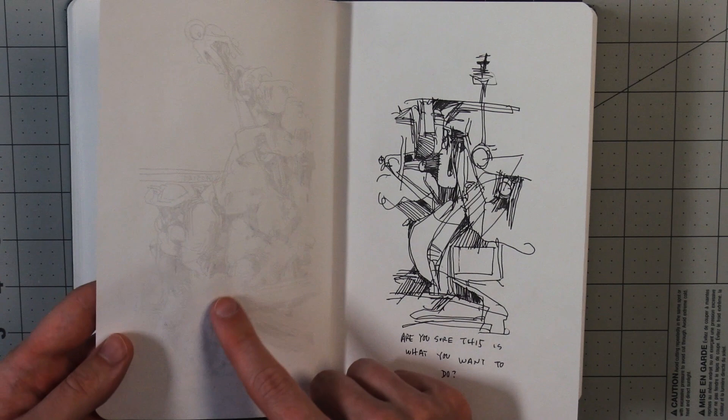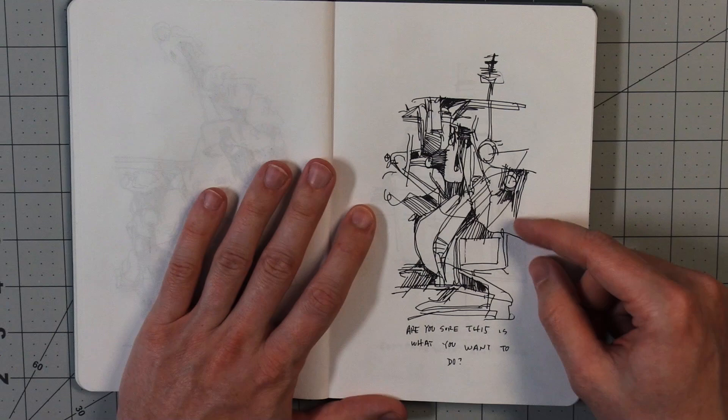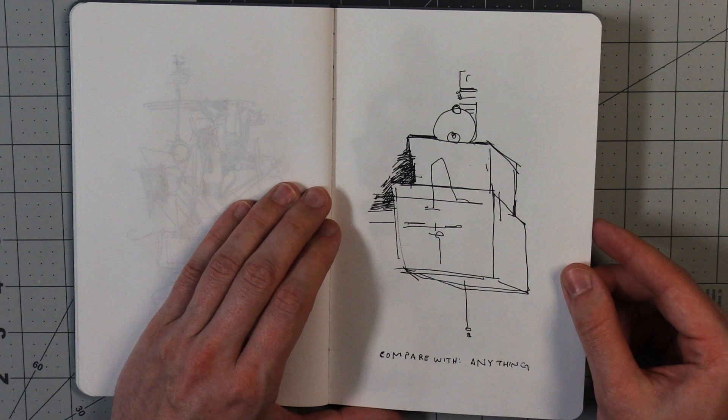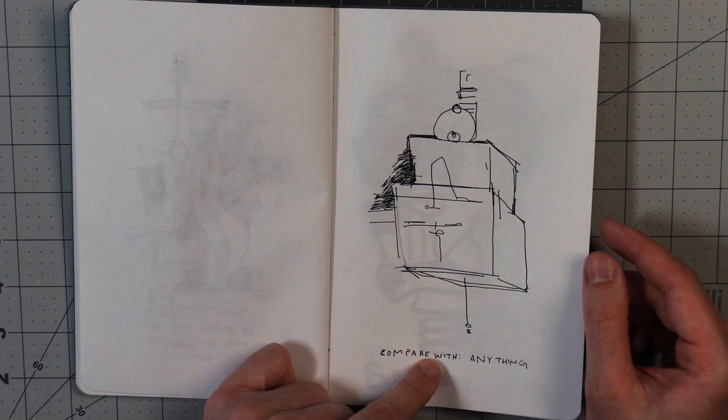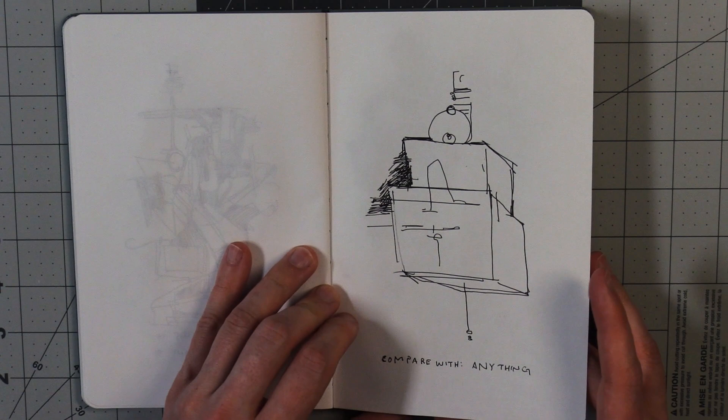Even on the back of the paper, because the paper's thin. This drawing does look a little bit hesitant and unsure. This one looks a little bit like a face. I like this caption: "Compare with anything." That's good. I like that attitude. Or compare with everything. I think our brains are kind of already doing that.